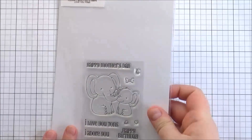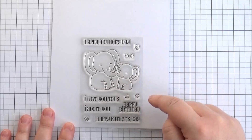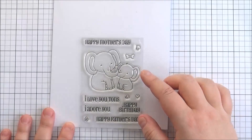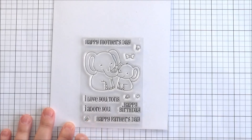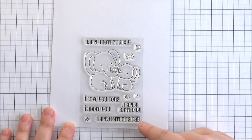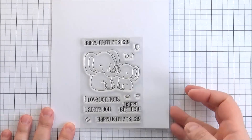Next up is the Love You Tons stamp set — again one of the smaller sets, really really cute. You've got two little elephants, a couple of little butterflies, a little bow that you could use in the elephant's hair or as a little bow tie, and a little heart and flower. Then you've got the sentiments: Happy Mother's Day, I love you tons, I adore you, Happy Birthday, and Happy Father's Day. So you could use this for lots of different occasions, and there is a die set that you can purchase separately that coordinates with those.